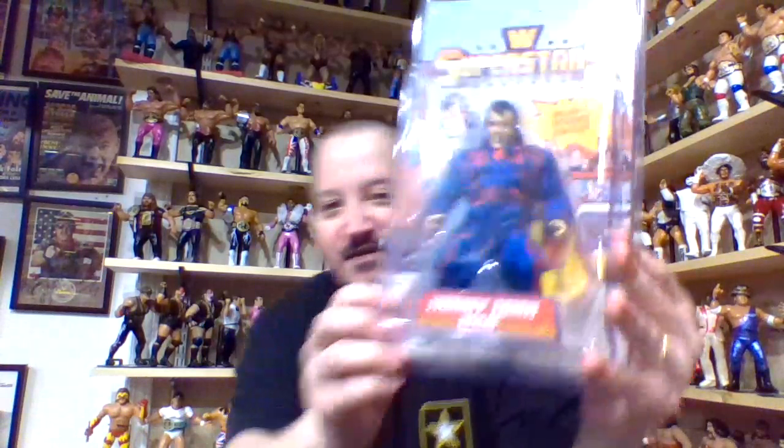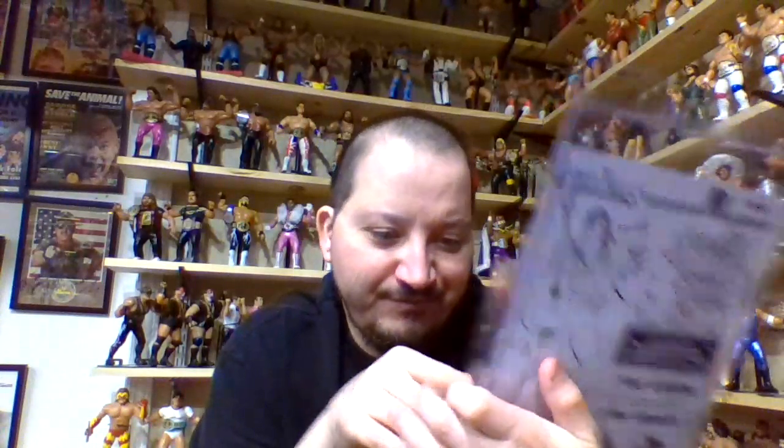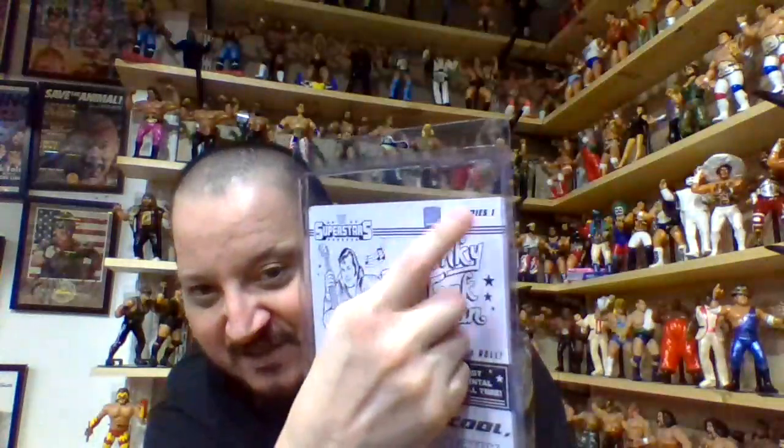At number three, I like this figure for two reasons: one, it's very reminiscent of the Remco line, but it also gives you that LJN Wrestling Superstars flavor, so it's kind of like a 2-in-1. It's the Mattel Superstars, and this was the Series 1 release — it actually says the series number on the top back corner of the packaging.